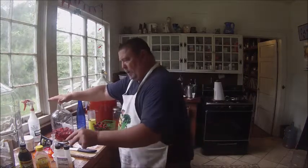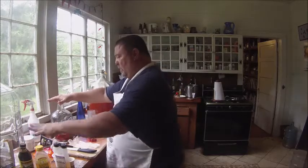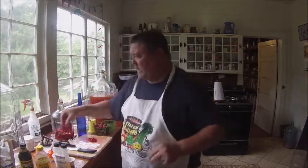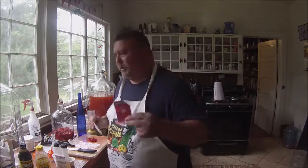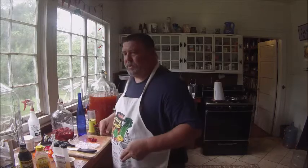So you've got all your equipment. You're going to need some sugar and some yeast. I got this Red Star — I was really using some bacon yeast, but it's better to use the yeast from the supply house.